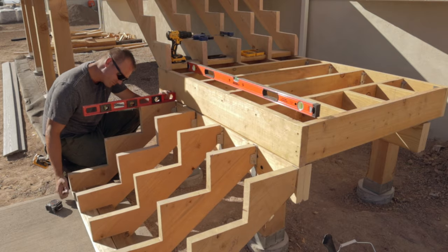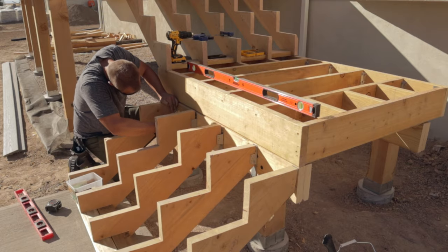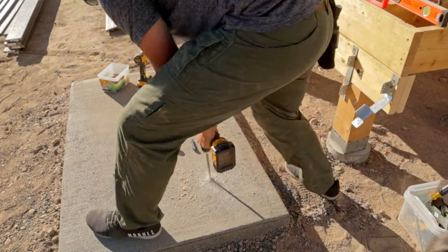Set up the stringers and level them to the deck first. Once I get them attached to the deck, I then move to marking the mounting locations for the concrete.